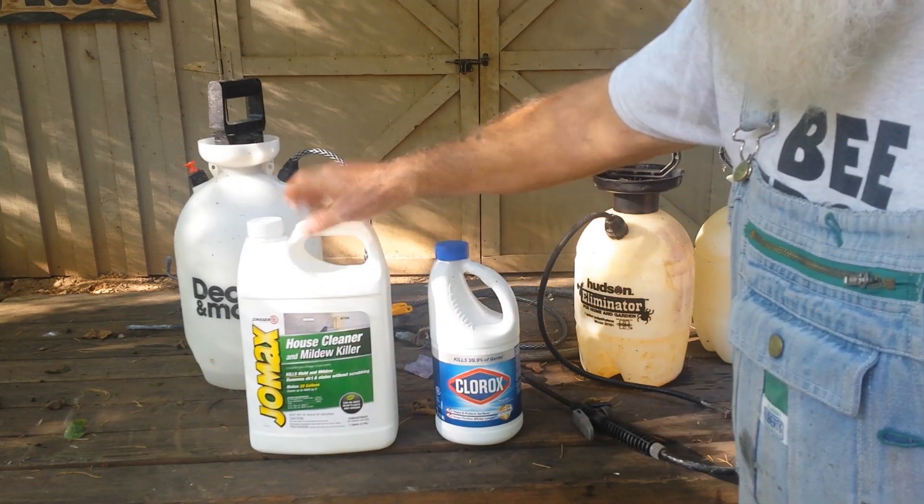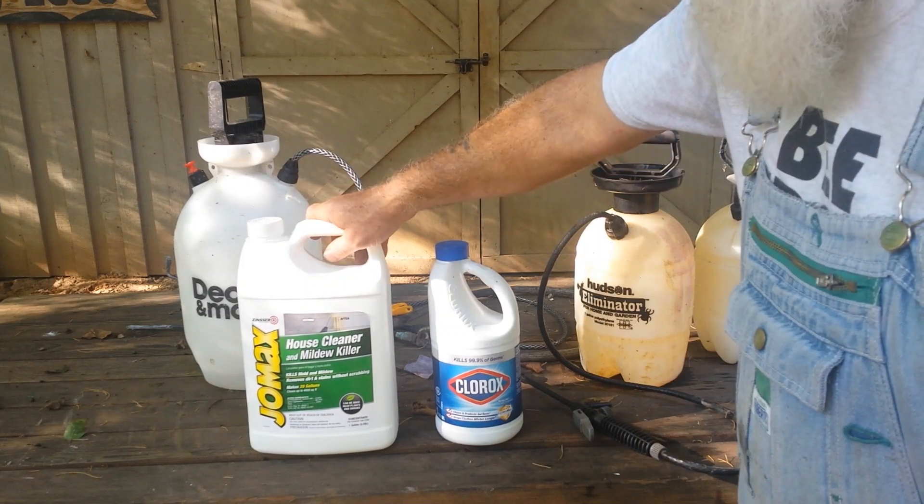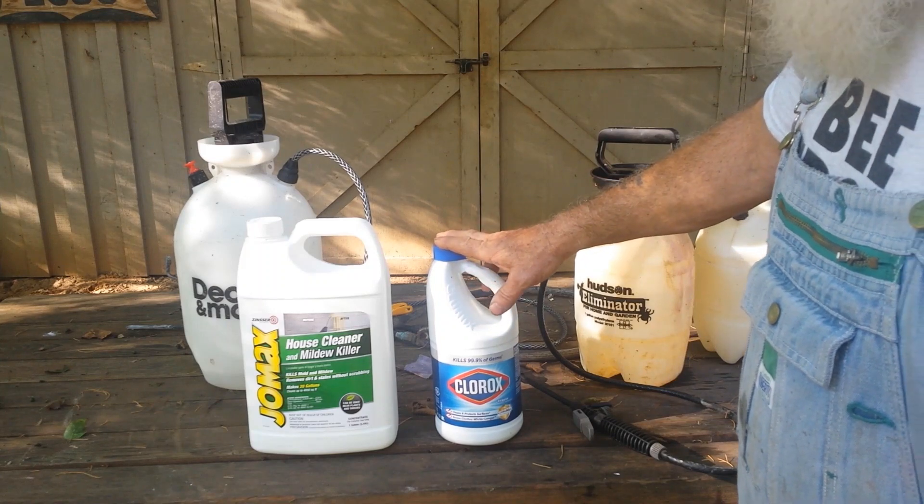We use this Jomax, and it not only kills the mildew, but it helps keep it off your house. You apply it with a garden sprayer, and you make a Clorox and water solution with it.